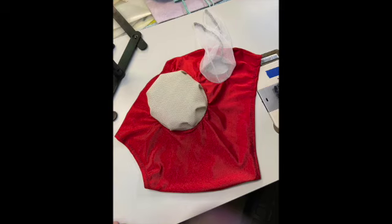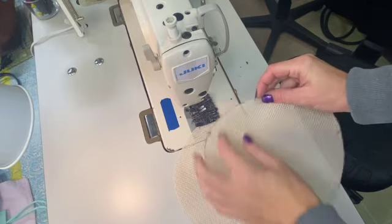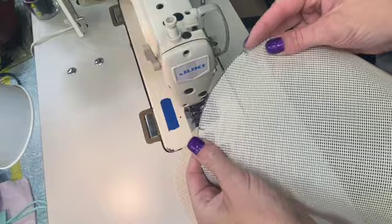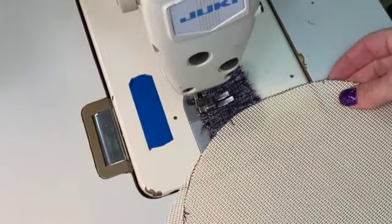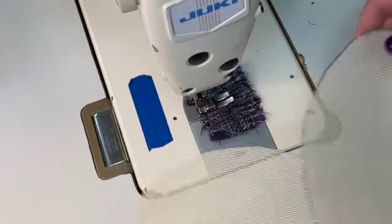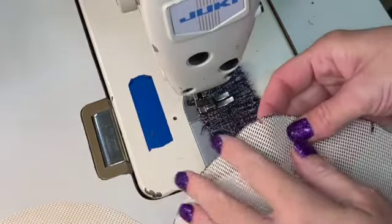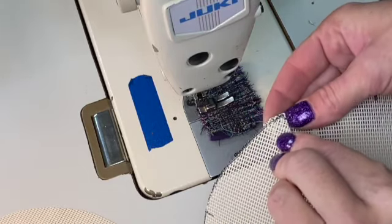Hi, my name is Rachel and this is the fly mask tutorial for Ricochet Sewing Company. We're going to start with the eye cups. You should have cut these circles with eight notches, which you can mark with pen or Sharpie, or you can cut very small notches. We're going to fold at the notch and create a pleat.